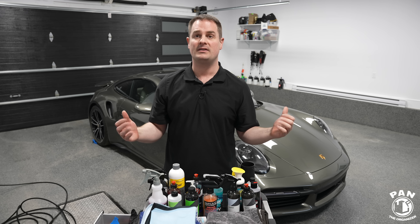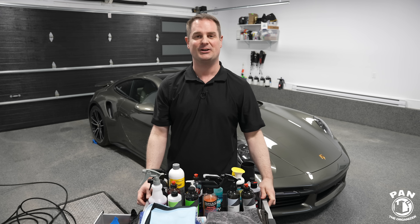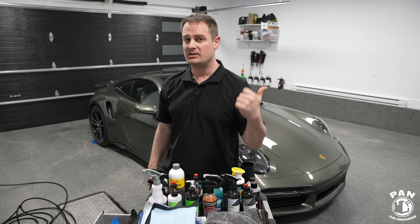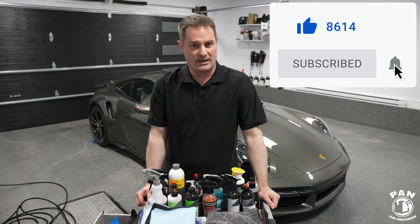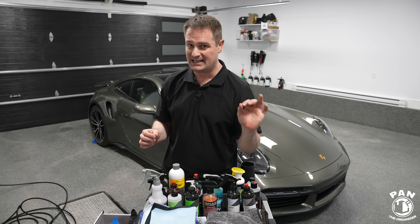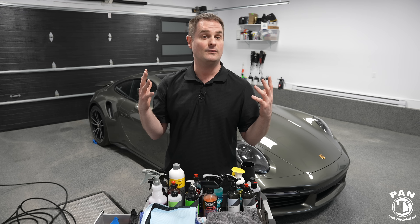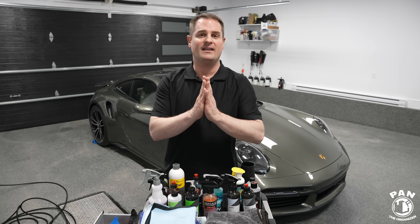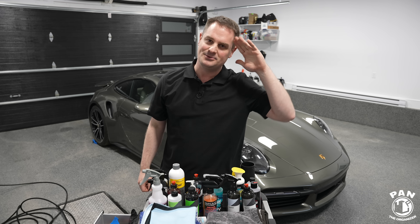Do you want to see the same thing done for the interior of the vehicle? If so, drop a comment in the comment section under this video. If you've made it this far and want to continue to learn more about car detailing — all the products, equipment, tips, tricks, and techniques — hit the subscribe button and the bell icon found under this video so you'll be notified every time I upload a new video. Thanks for watching, and in the meantime, don't forget to keep it tight, keep it clean, and I'll see you on the next one.